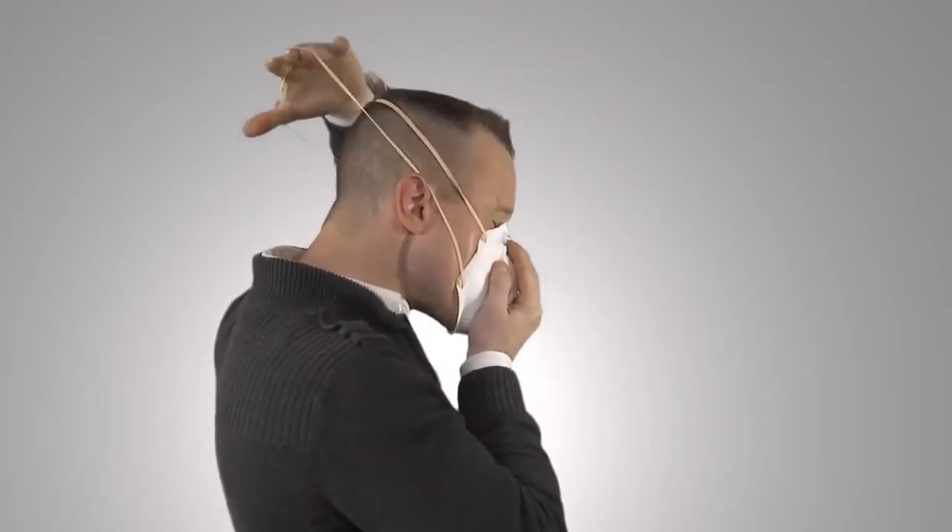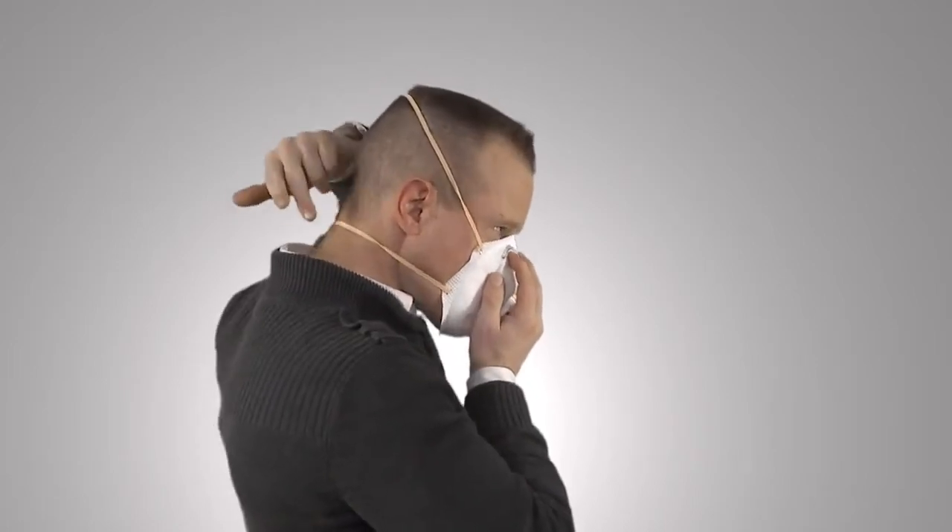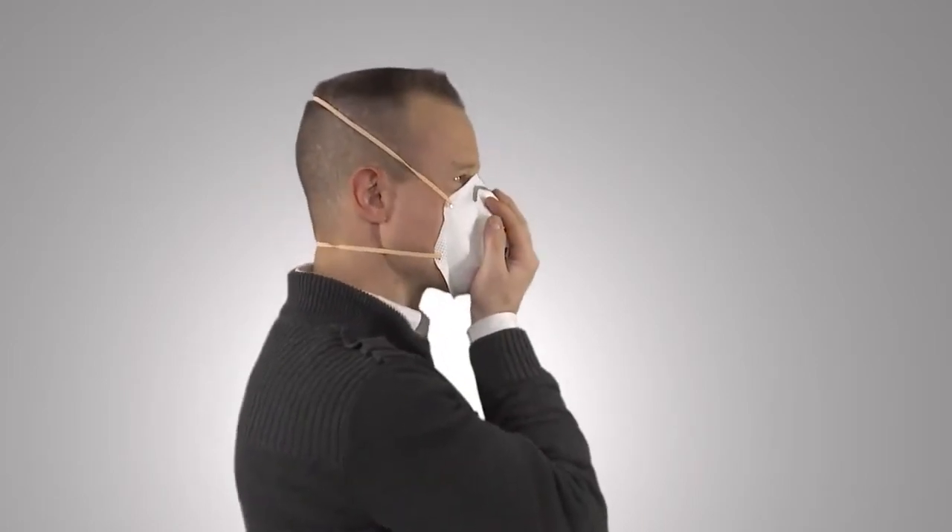Pull the top strap over your head until it rests on the crown of your head above your ears. Third, pull the bottom strap over your head and place it on the back of your neck so it rests just below your ears. Fourth, using both hands and starting at the top of the nose clip, mold the metal nose clip around your nose to achieve a secure seal.